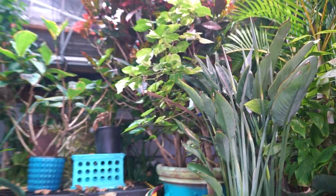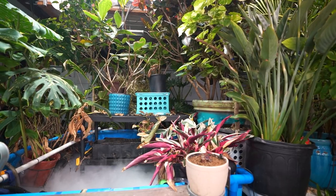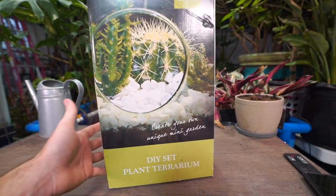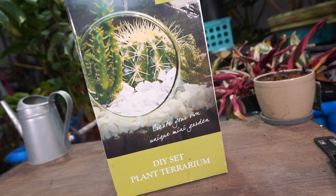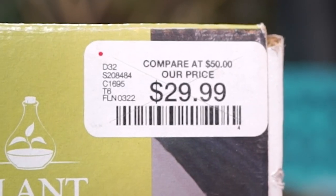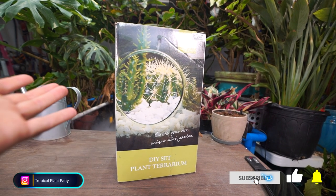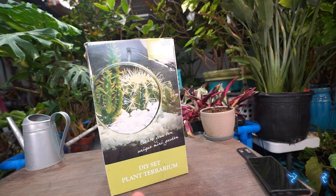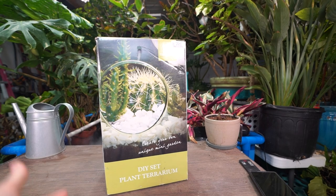Hey, what's up gardening friends, Jeff here! I'm not going to do a big built-up introduction because the title probably says it all. I had a terrarium kit in my basement — I don't really remember when I got it, but I got it from Home Goods, maybe a couple of years ago.